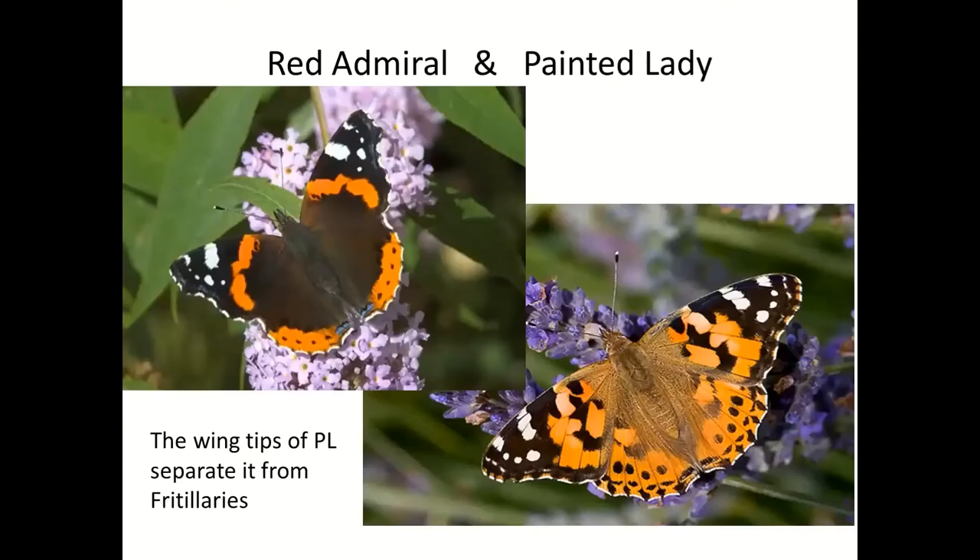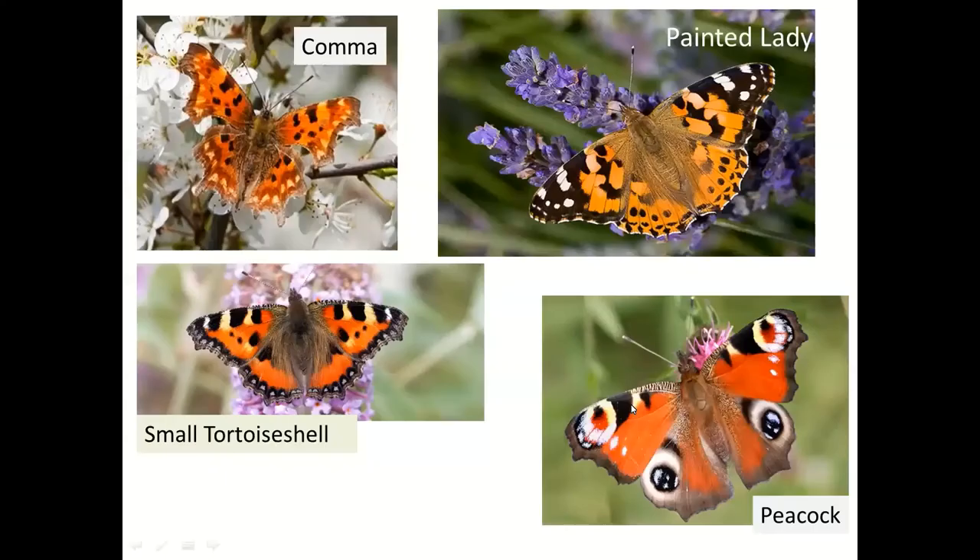We'll go very quickly through the first few which we've looked at already. The Red Admiral is the only black and red species. The Painted Lady could be confused with some others, but both share the same wingtips — the black with white in a sort of C-shape. This helps you determine it's a Painted Lady, not a fritillary, because fritillaries are orange pretty much all the way to the edges.